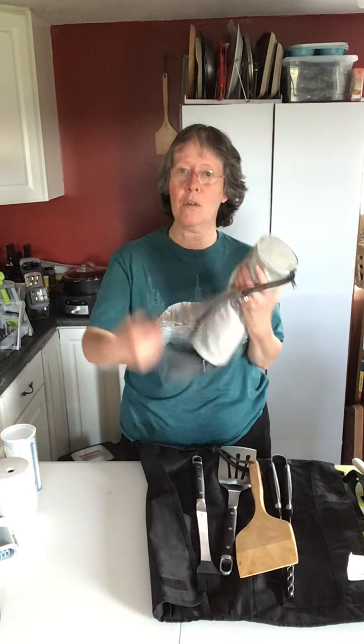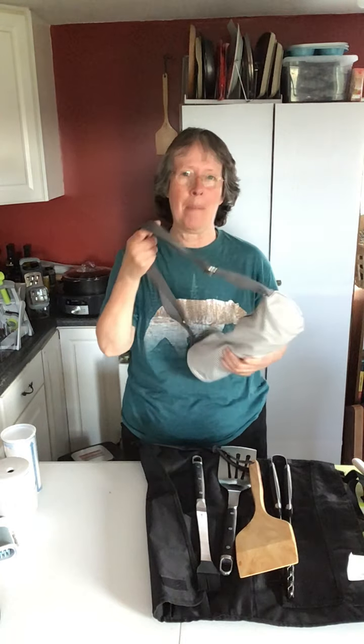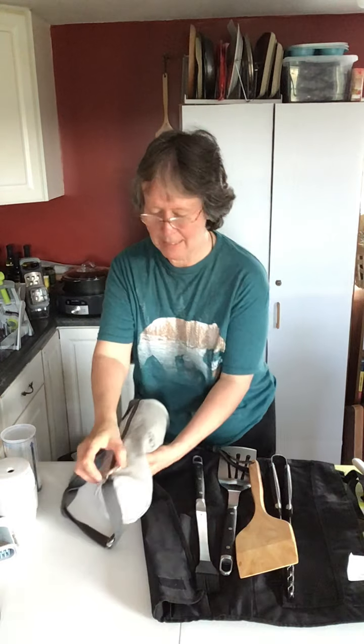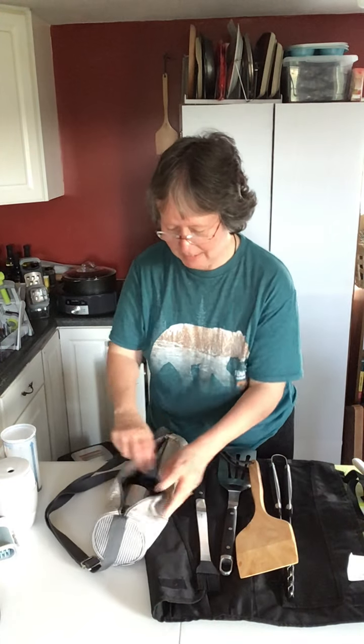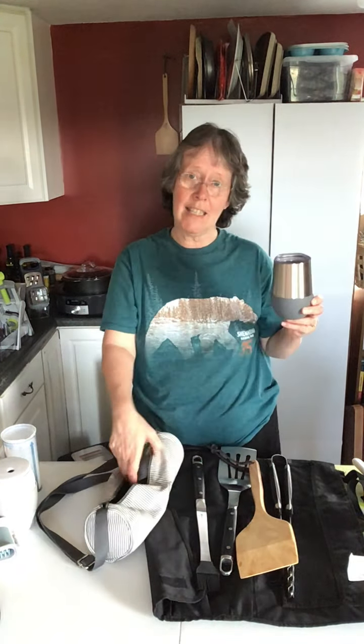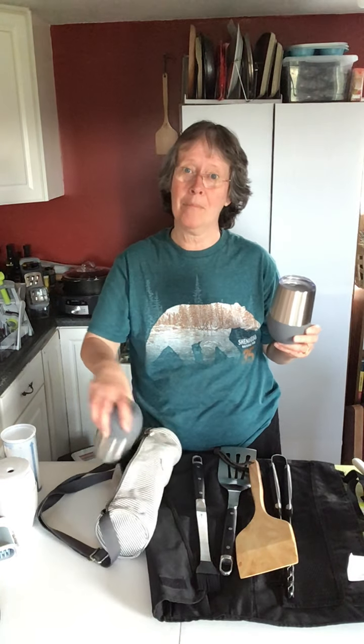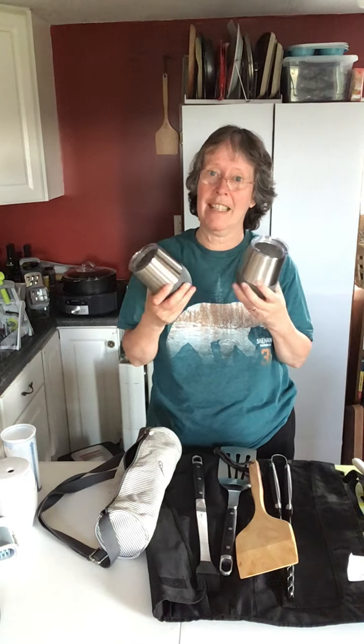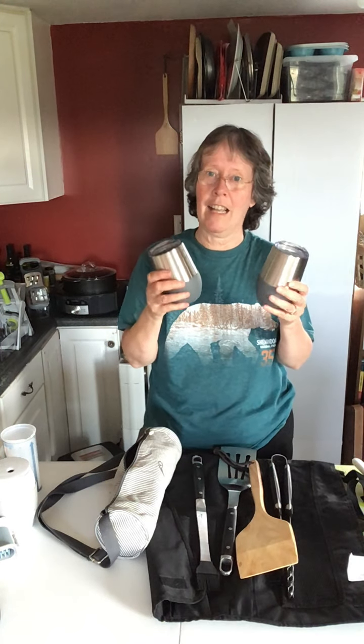If you like going to the beach or on a picnic, this is our wine tumbler set. It comes with a carrying case that zippers up and inside there are two tumblers. These are insulated tumblers, so if you have them in the freezer ahead of time, once you put your drinks in them they will stay cold for a nice long while.